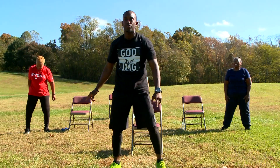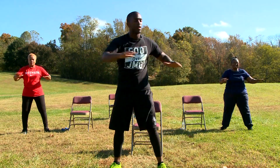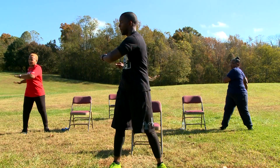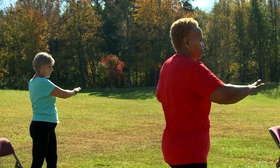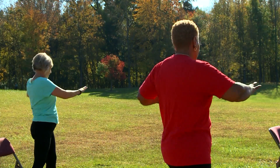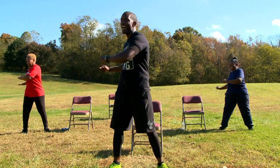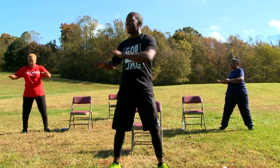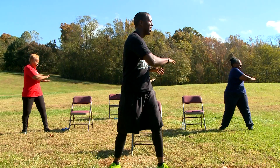Spread your feet apart. All we're going to do is go across and back. Just like that. We're working our core, activating our core. Awesome job, ladies and gentlemen. These young ladies inspire me. And 5, 4, 3, 2, and 1.